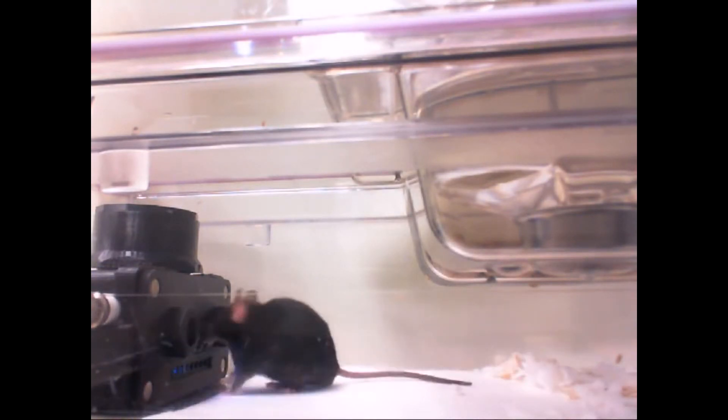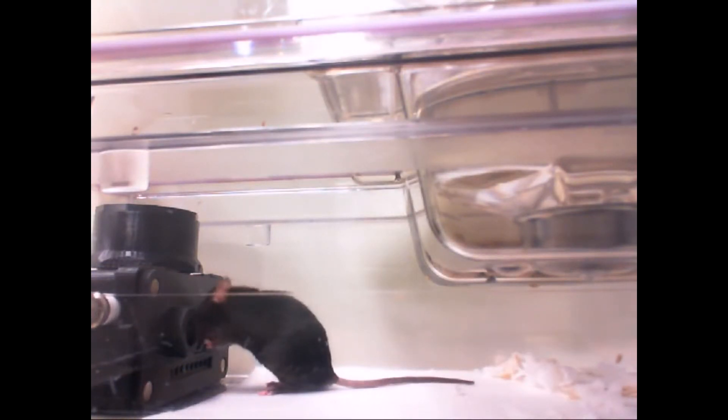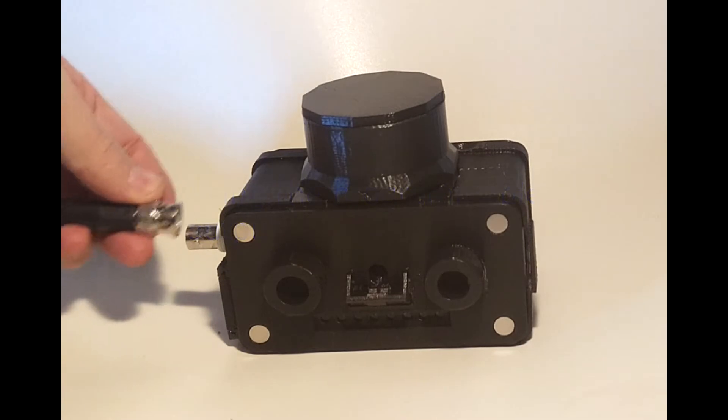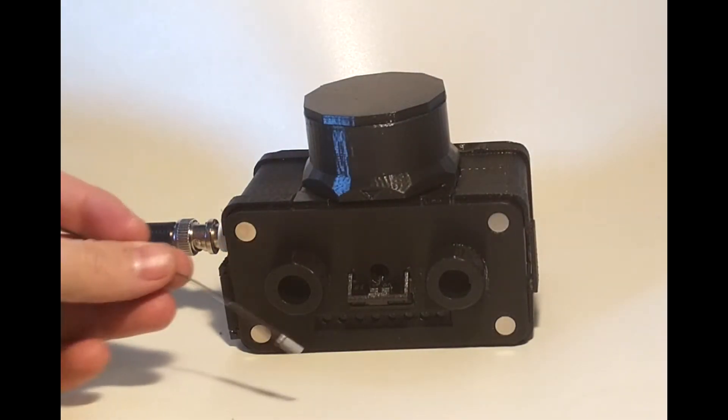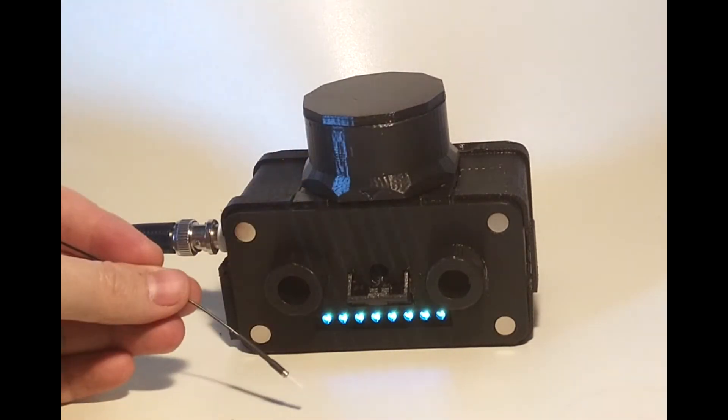Here's a mouse using FED3 in his home cage. FED3 has a programmable output that can be used to synchronize it with other equipment or control equipment like lasers. Here it's programmed to control a laser for optogenetic stimulation.